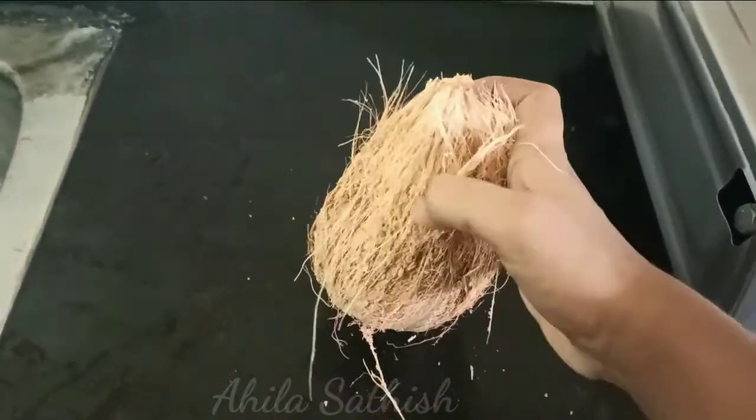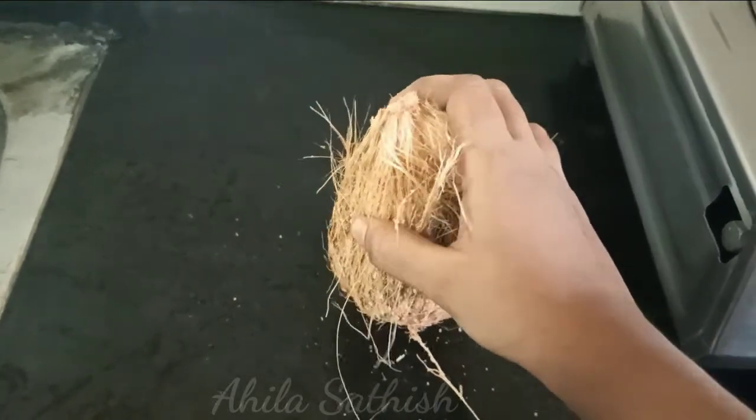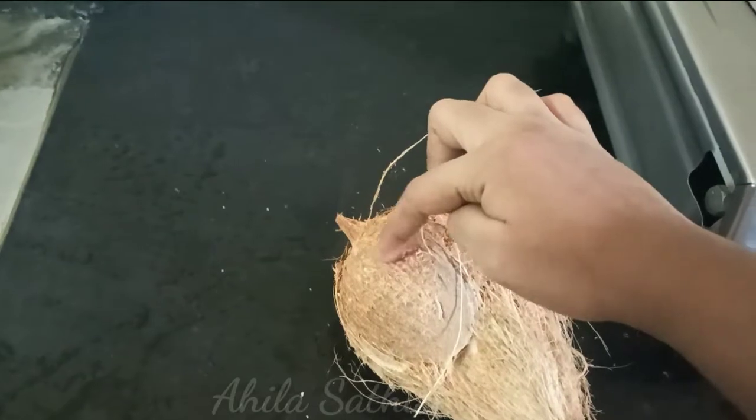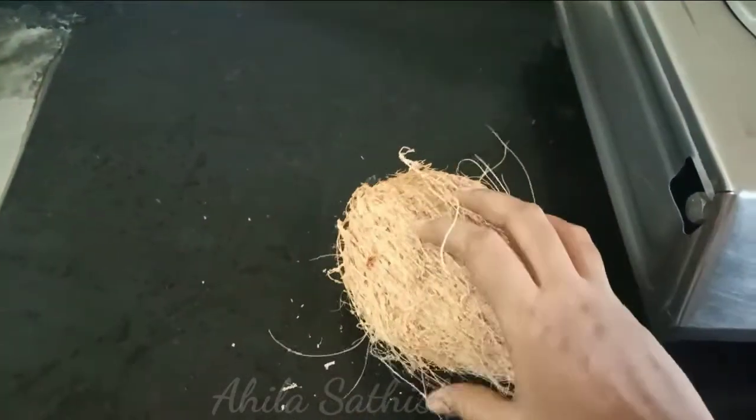Put it in the bowl and you can use it in the bowl.